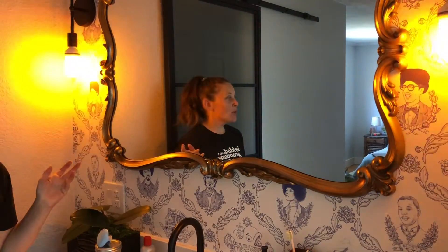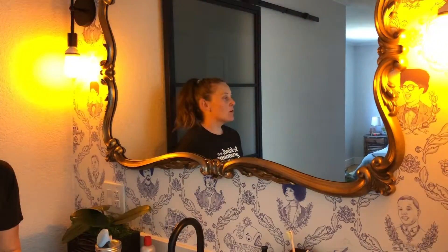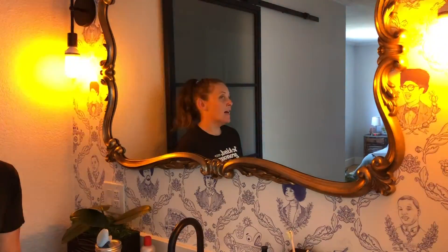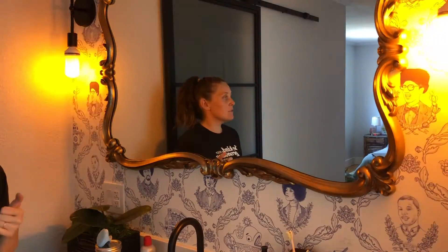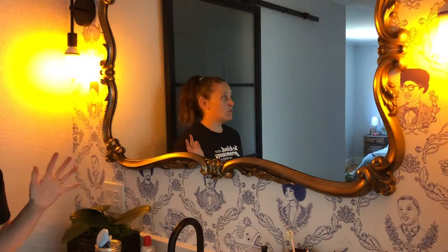I just got these new light bulbs for the Halloween season because they look like a flame and they're kind of nice and flickering. I'm displaying them right here because I thought this would be the easiest way to actually see them and to notice how great they look.